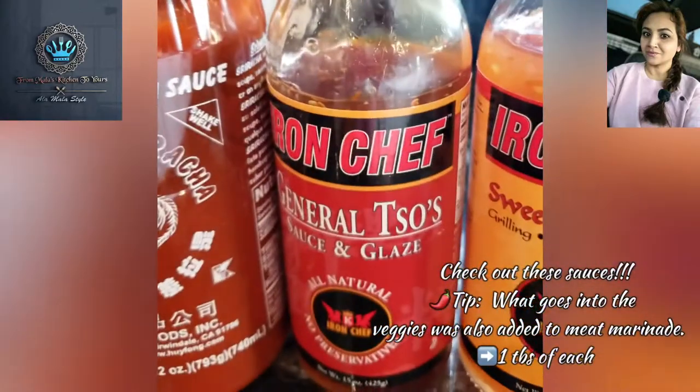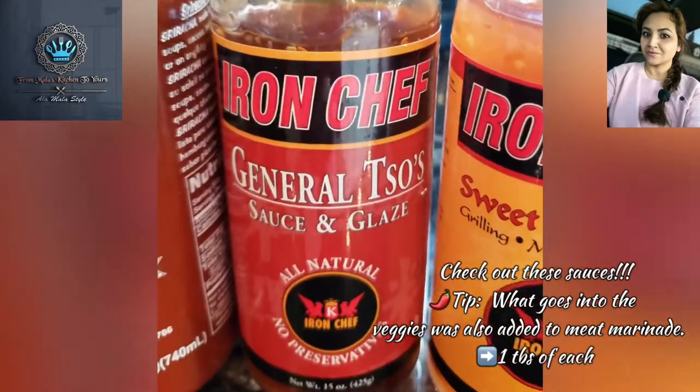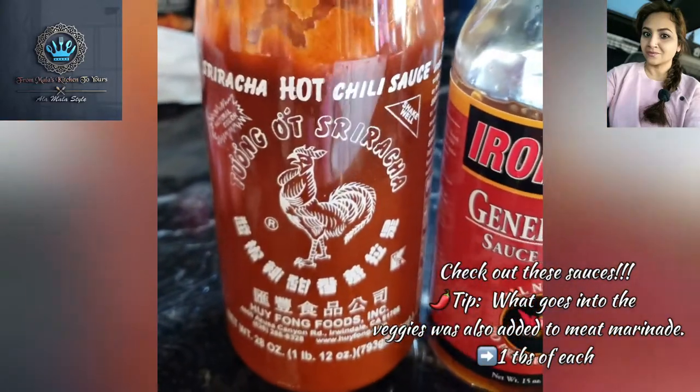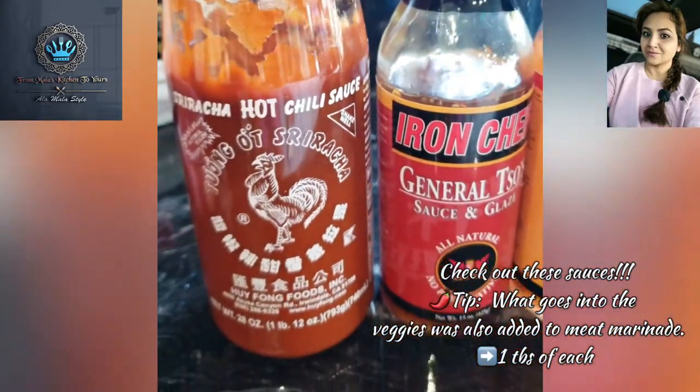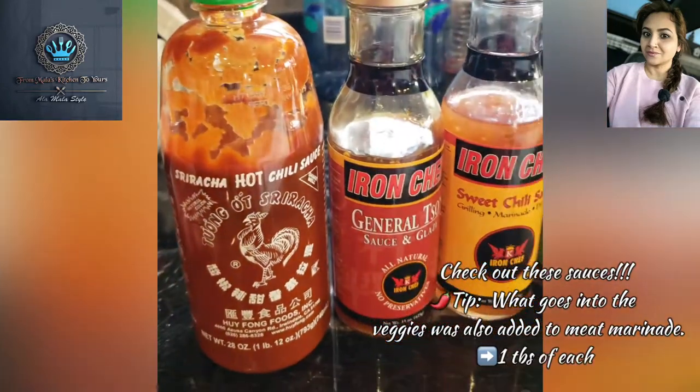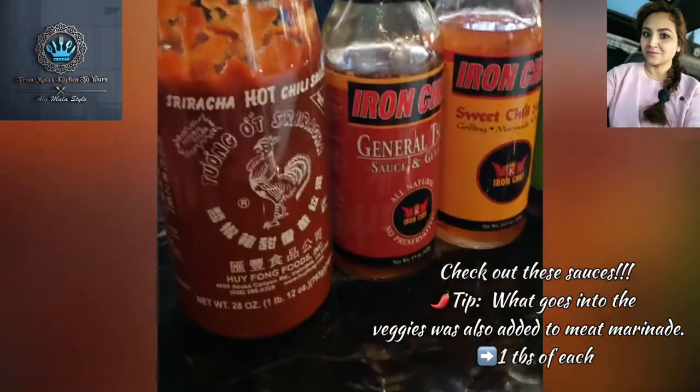And some sweet glaze, and of course a lovely element of hot Szechuan spicy sauce. There we have it — that's our lineup.